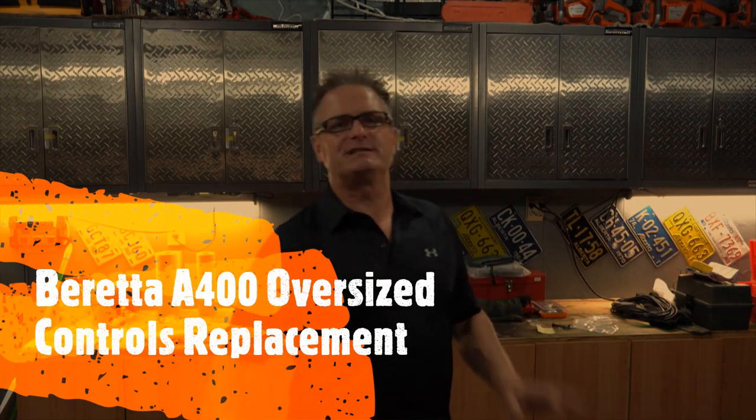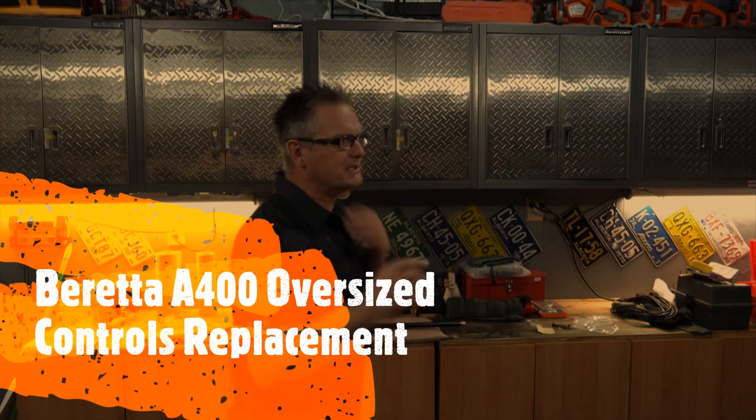Hey everyone, Jeff again from Elite Sports Shooting. Today we're going to do something a little different.